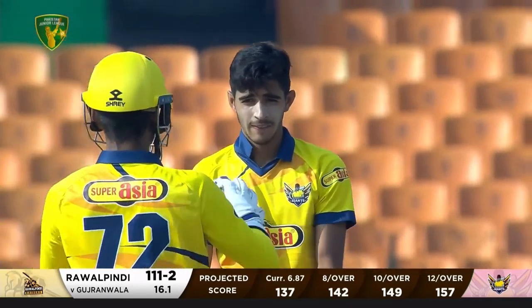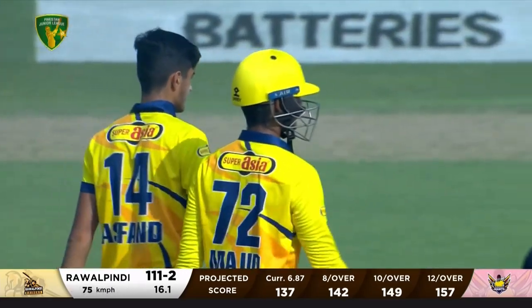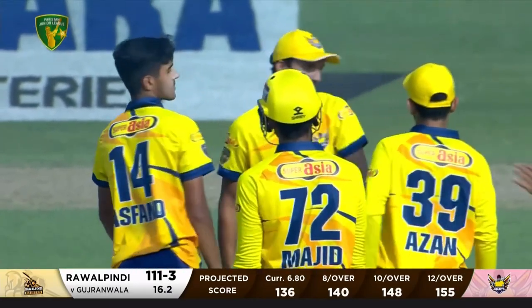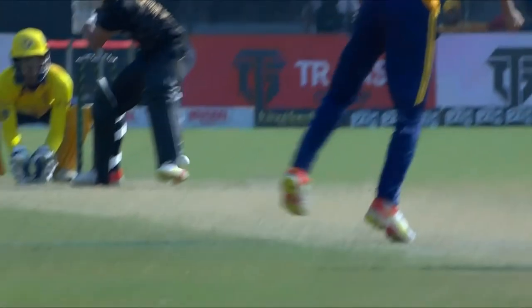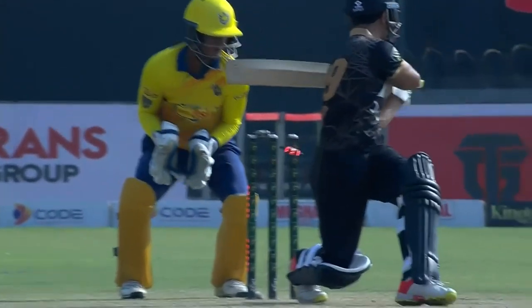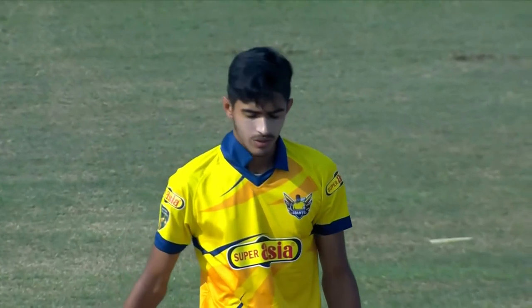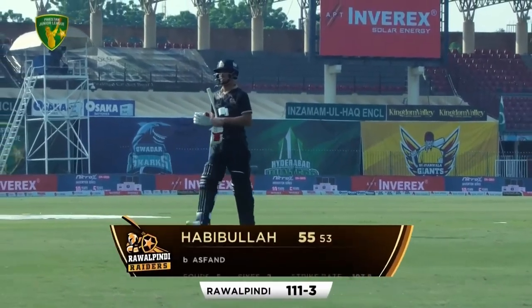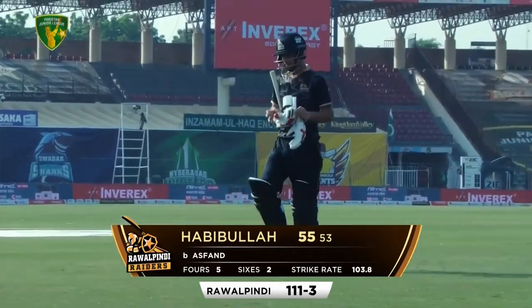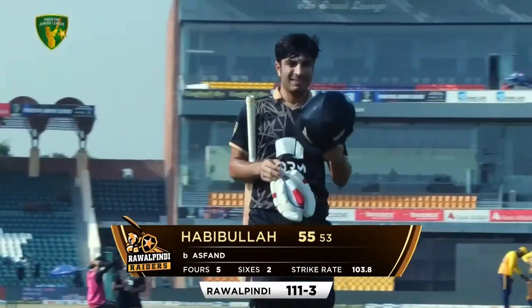Inside edge — no pace on it whatsoever — and he has been dismissed trying to make room, gets the inside part of the bat. Elliot Ashvan, who bowled that first over in the game, I think he's bowled well. What he does is he just falls into the surface — that was an attempted little arm ball into the surface, so there's no real pace on it. Inside edge, and that's the end of a good innings from Habibullah — 55 from 53. The Raiders at the unlucky number 111 for three.